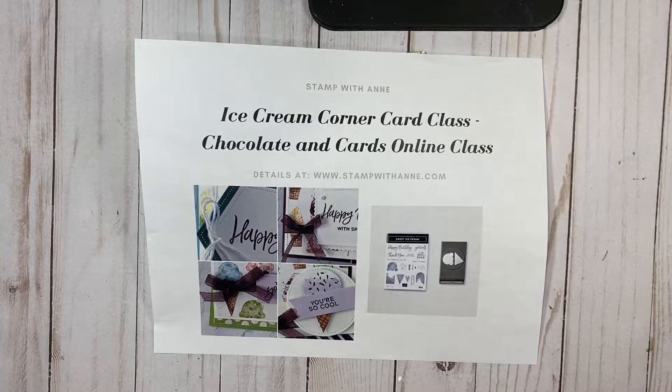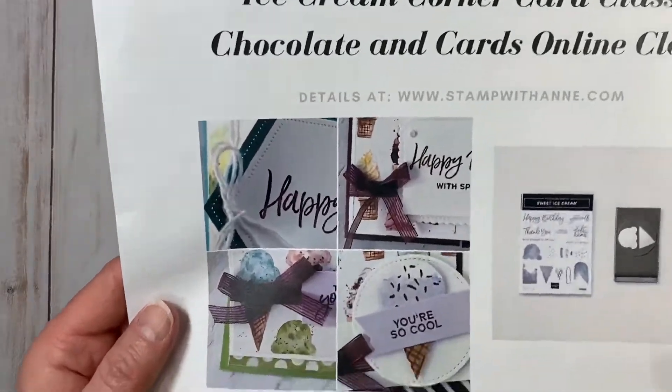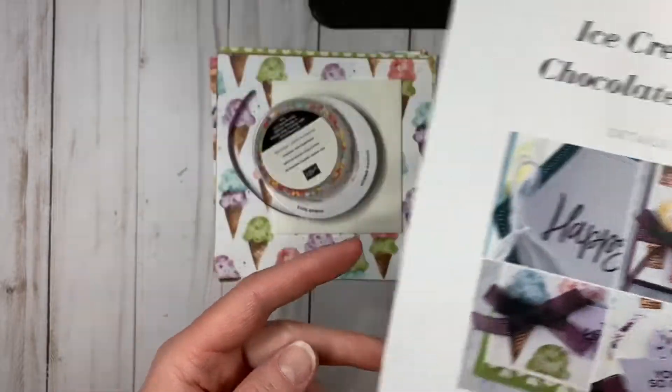In this class, you will be making eight projects — two each of four designs, and two of them are a fancy fold. Here is a sneak peek of the cards. You'll be making four designs, two each, and two of them are a fancy fold.